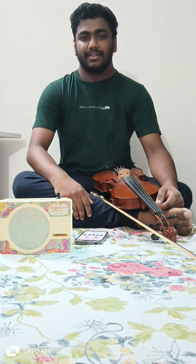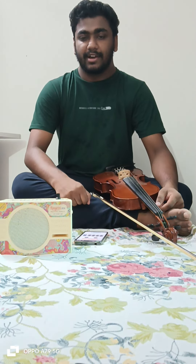Namaskar, my name is Harikesha and I am newly appointed as a violin teacher of Tal Institute of Music and Performing Arts. Today we will talk about the Carnatic violin.